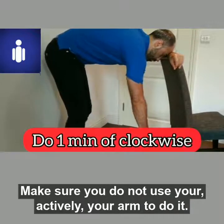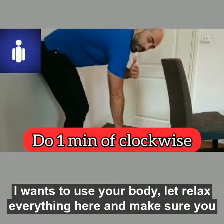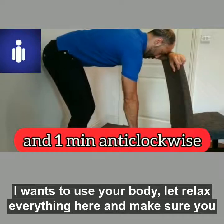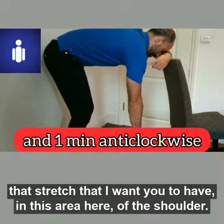Make sure you do not use your arm to do it. I want you to use your body. Let everything relax and make sure you create that stretch in the shoulder area.